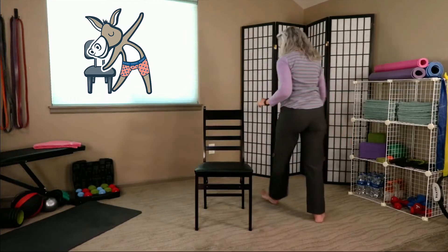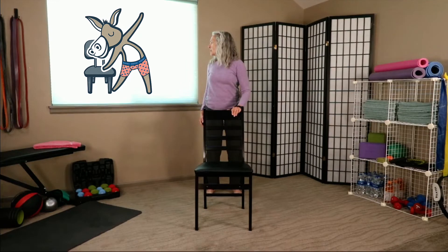We're going to come up to standing and come behind our chair. Take your right hand and place it on the back of your chair, and the other hand by your side. Your feet are about hip distance apart — about the width of the legs of the chair.